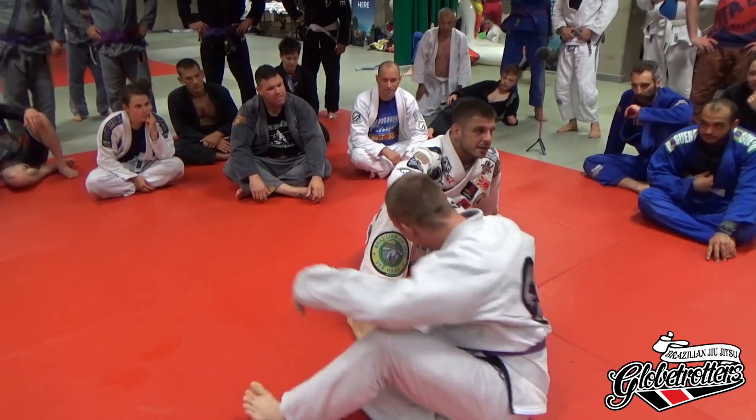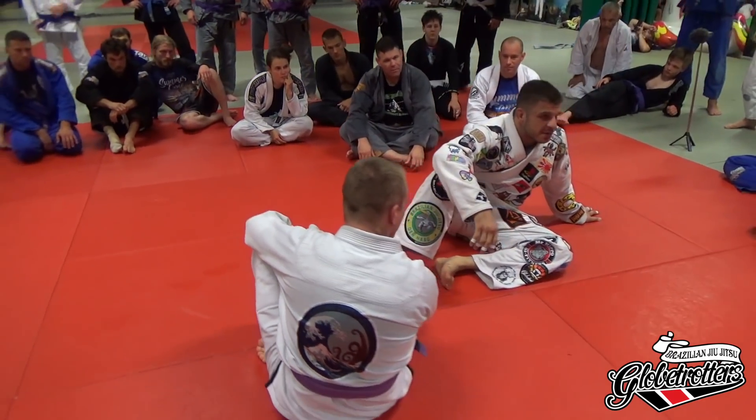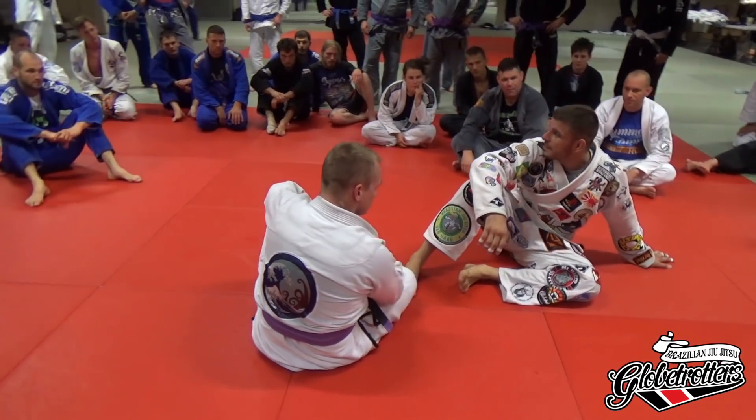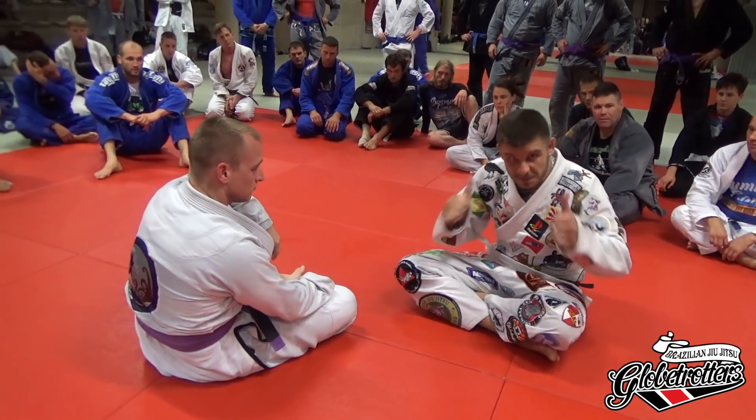That's all I wanted to show. Just keep trying, keep experimenting with the Kimura — it's a great move. So that's it. I hope you liked it. Maybe do a picture before the next class starts.